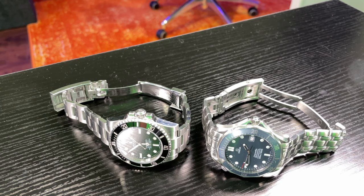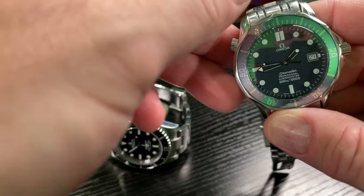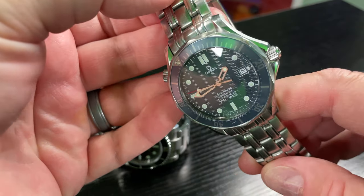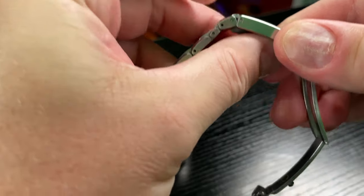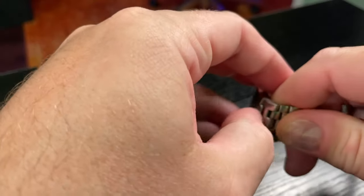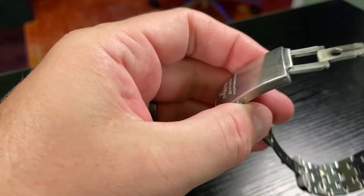Hey y'all, Irix Guy here, welcome back to another Timepieces for Tomorrow video. In this video I want to talk about: is soap scum a problem for your watches? If you swim with them and then get in the shower and shampoo and stuff, is that going to damage a watch? My best advice: if you're afraid of damaging your wristwatch, don't take it near water — even if it's a dive watch.